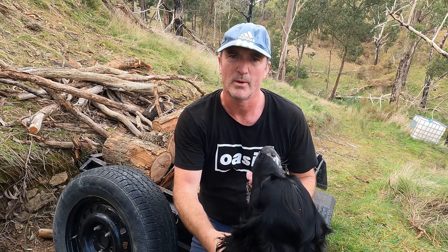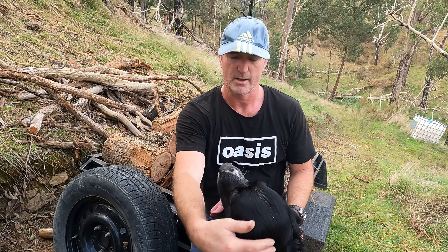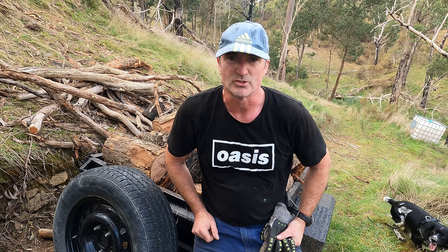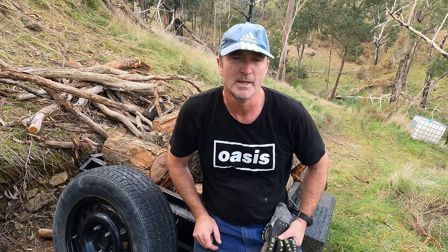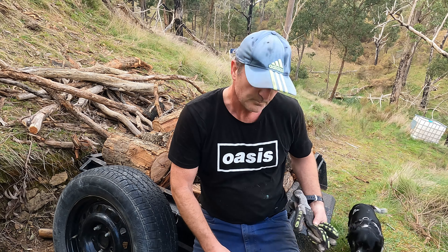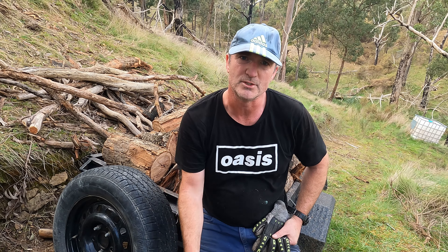You might have been wondering why I didn't take the trailer down even further to save me walking. The reality is — you won't have seen it on camera — this is really steep hill. The ground is still really wet from all the overnight dew, and if I got down there I might not be getting back up again easily. I'd rather walk a bit more than be winching.